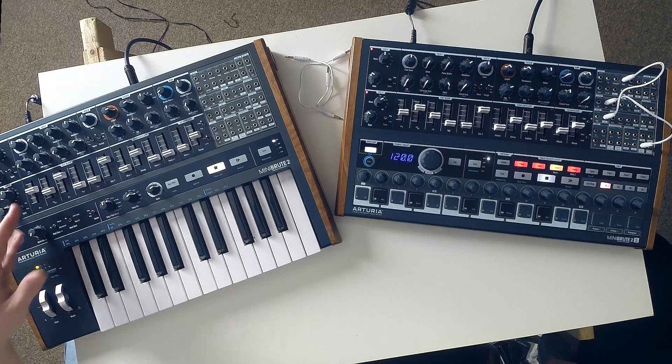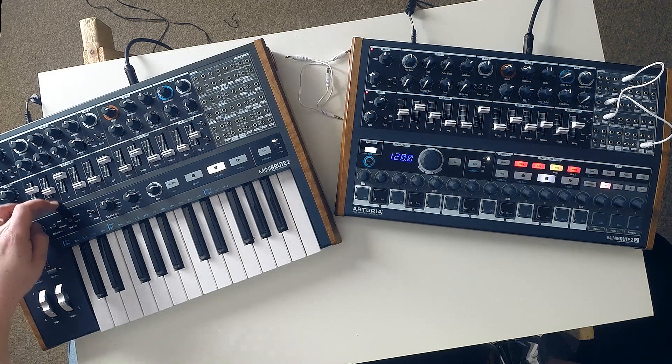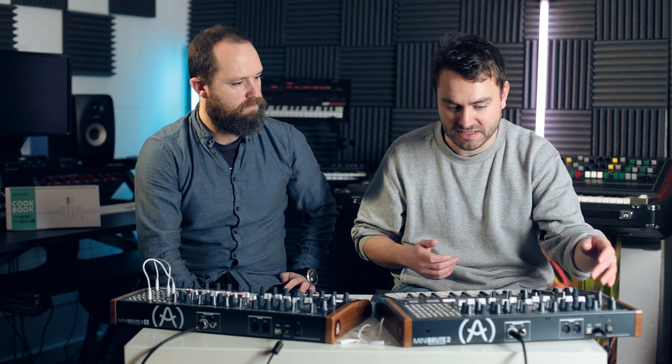There's more in the actual core synth engine too. You've still got oscillator one, similar to the original, where it can generate several different wave shapes at the same time. You've got a saw, a square, a triangle, and a noise source, and you can fade these in to mix them as you want using the oscillator mixer section.